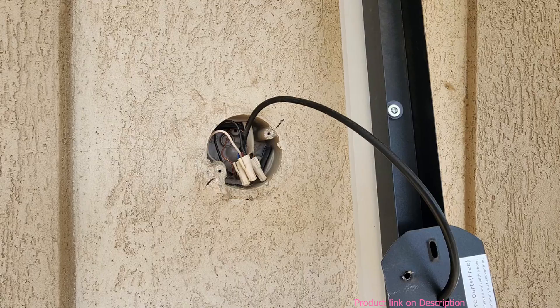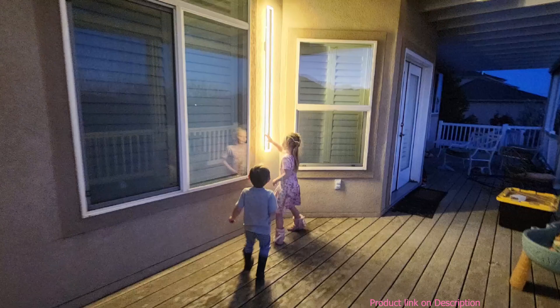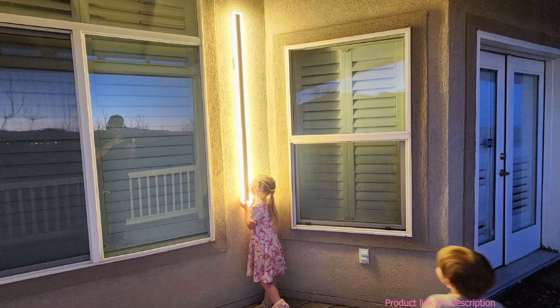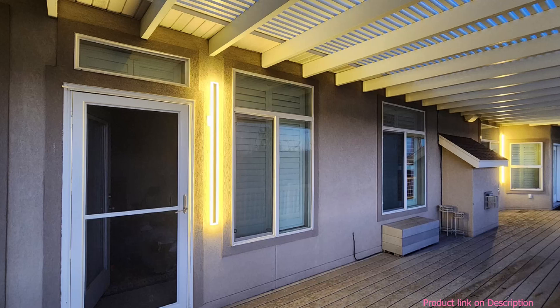These lights are well made, not easy to damage, and they're waterproof, making them a great choice — safe to have around small children. A vertical orientation works best for the location I installed them, though they can be installed in any orientation and will look great. It was surprising how well these lights lit up the area; I'd recommend them to anyone. They're easy to install and look great.